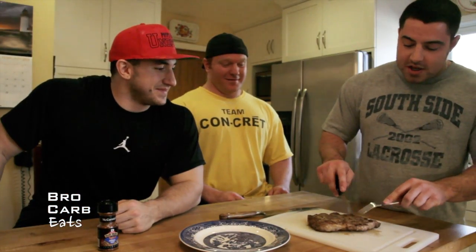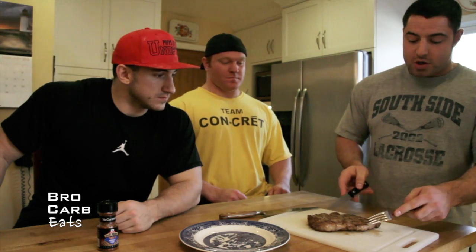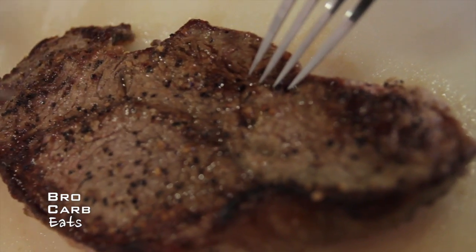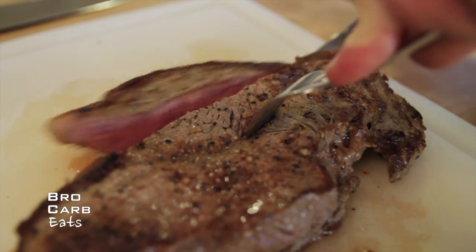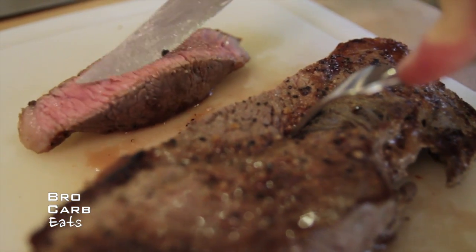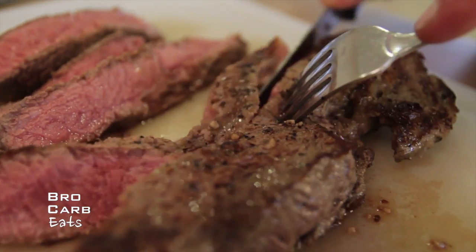Alright, so we cut the steak. This is a New York strip, so it's got the fat that goes along there. If it was a bigger steak, what you'd want to do is cut against the grain — these lines right here — so you want to cut it this way and you can cut strips like that. We had it in for about a minute and 30 seconds, and that's a nice medium-rare steak right there. You can cut it thin or you can cut it thick.